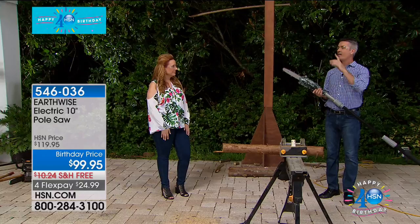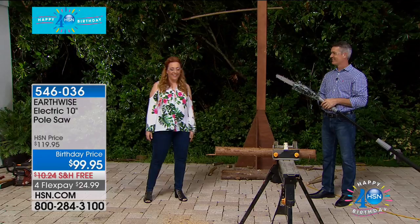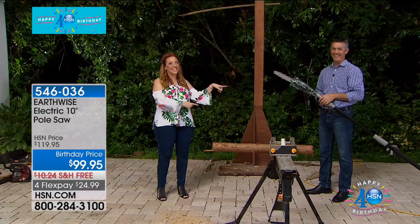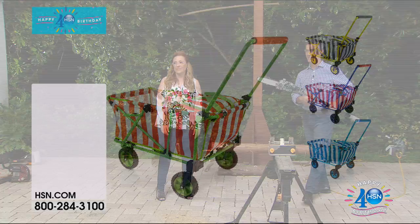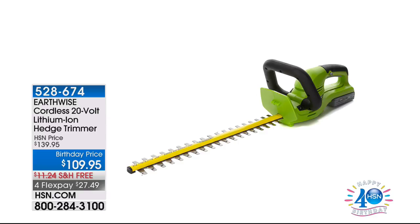That 10-inch bar and chain — you can handle very large limbs or cut firewood with it. I think it's going to be your go-to tool. You're going to enjoy using it, get a lot of jobs done, and you're not going to spend the money to have somebody else do it. No rats and no snakes crawling into your house. Thank you so much for your calls — they're all sold out. If you're calling in for this, I'm sorry, we do not have any more. But coming up, we have the cordless 20-volt lithium-ion hedge trimmer, also from Earthwise.